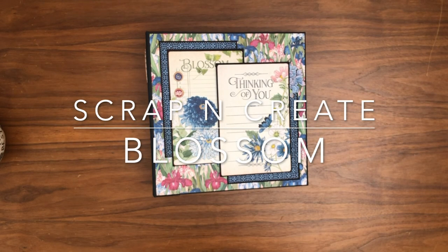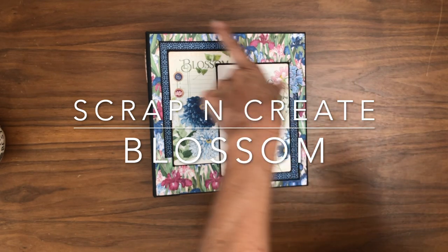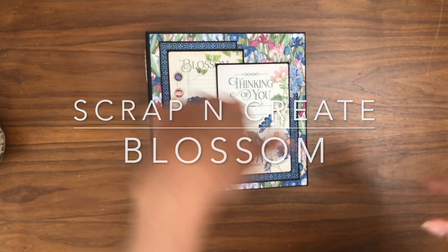Hey everyone, it's Daphne from Scrap and Create, and today I'm going to share with you my newly completed mini album, which is eight and a half by eight and a half by two and a half.